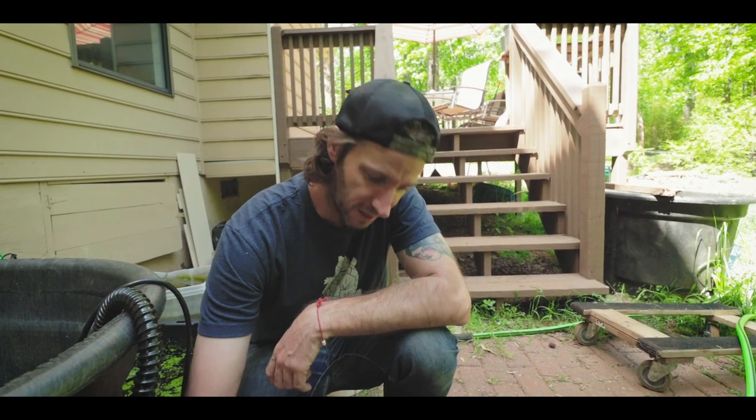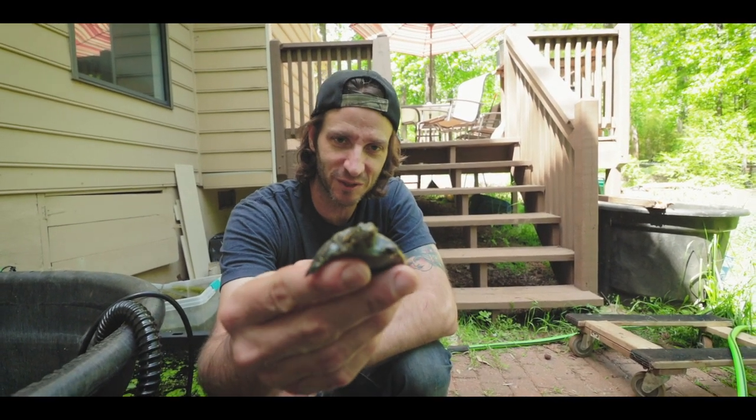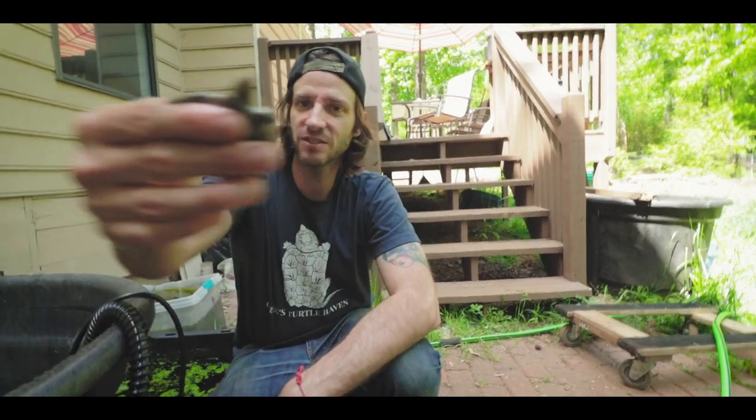We're going to start adding the turtles and let them swim and acclimate to basically the same habitat they were in. Now that they're outside it may freak them out a little bit, so we'll put them in and see how it goes. This one right here is a favorite Florida softshell turtle, so we're going to put this guy in first. We've got a slider and a couple of maps to put in as well.